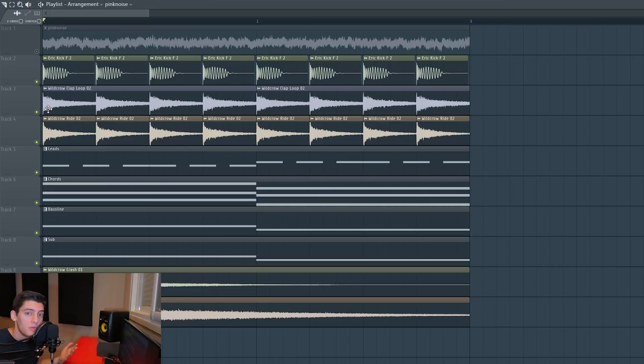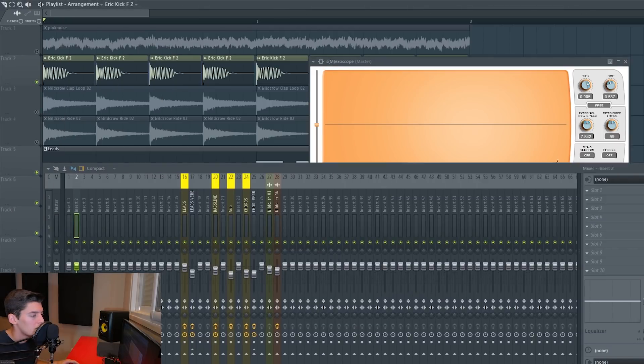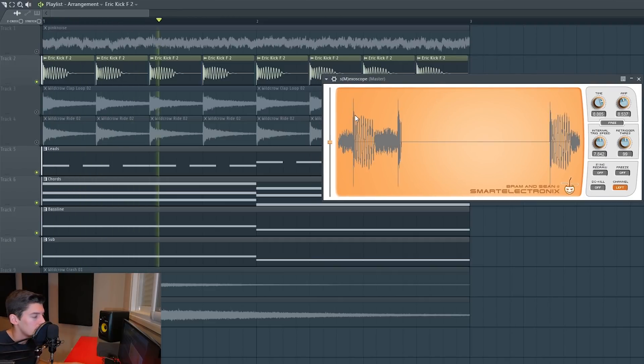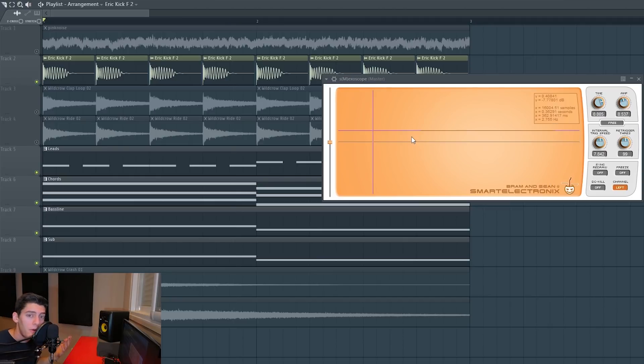It needs to be loud of course because this way it's gonna be easier to hear, but not too loud. If we look here on the SMX scope, which is gonna show the wave of the sound when we play it, we can see the kick and the synths. When you're gonna master your song, imagine this line is the limiter — when the limiter starts limiting the sound, if the kick is way too loud it's probably gonna start distorting and you're not gonna get a good dynamic range value. So you need the kick to be more or less at the same volume, just a bit louder than the synth.